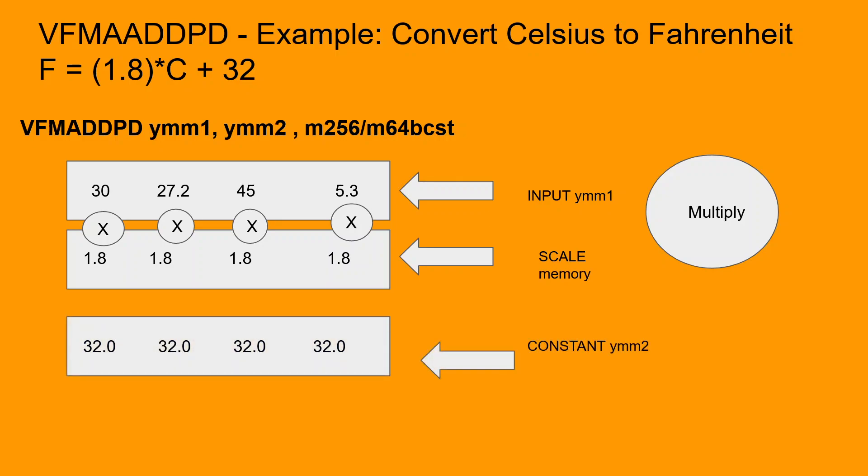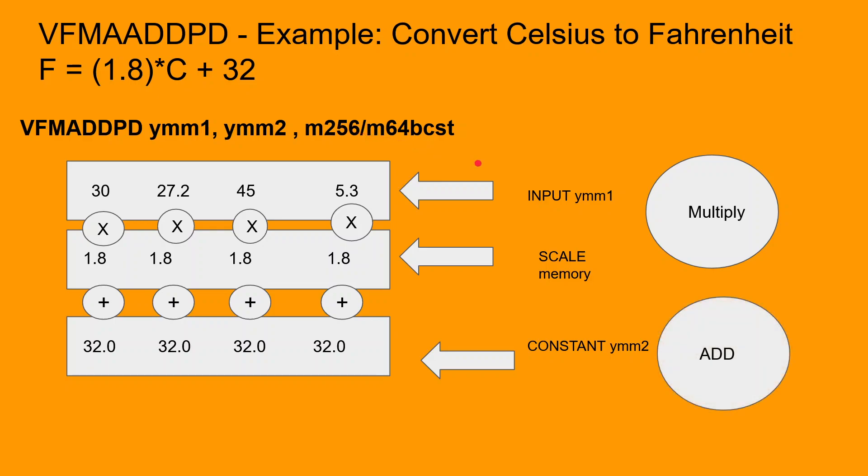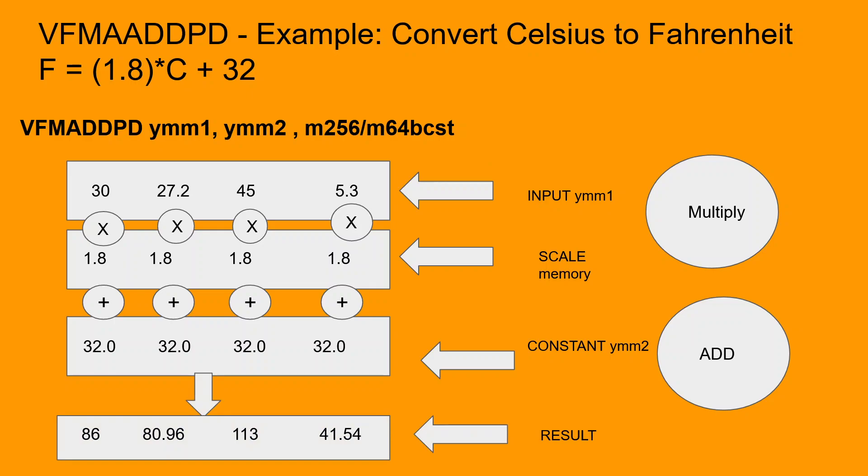The next operation is to add a value of 32 to the scaled values. That is done by loading the constant value of 32 into the second source operand which is YMM2. The second portion of the VFMADD instruction is going to add the values in YMM2 to the computed product of YMM1 and the memory location. The addition portion of the FMA is now complete and the results are available in the destination operand which is YMM1. We then write those values into the original source array, replacing it with the Fahrenheit values.